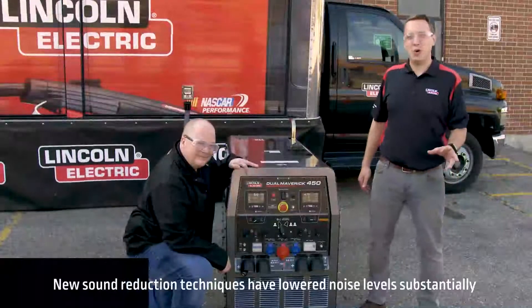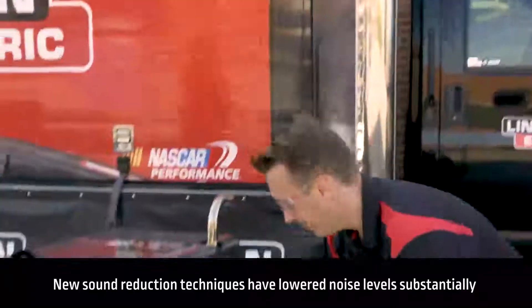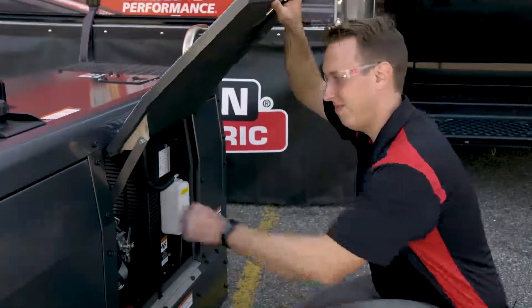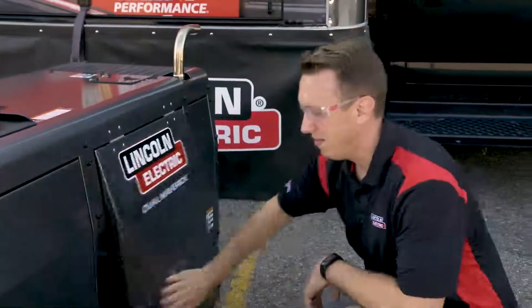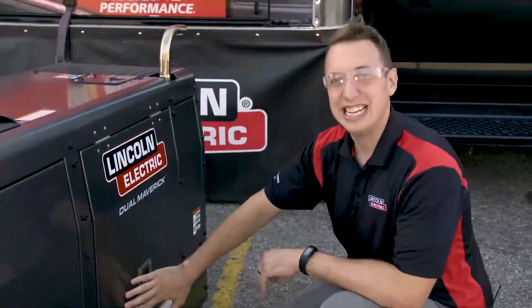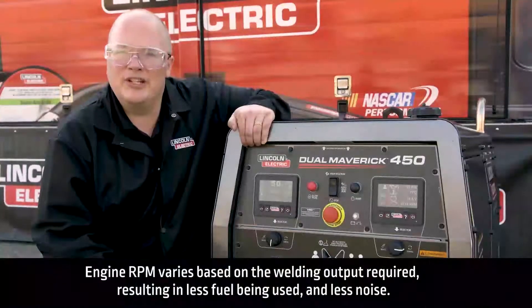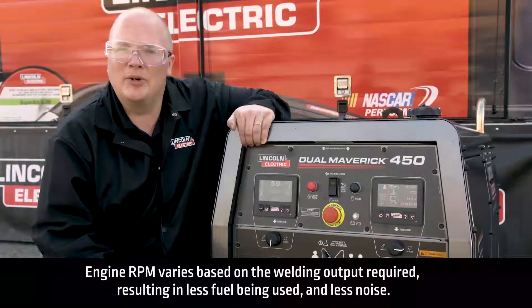One way to show you how quiet it is is to open the service door. The dual Maverick's case is designed to keep noise to a minimum. The dual Maverick 450 will change its RPM depending on the welding output required.